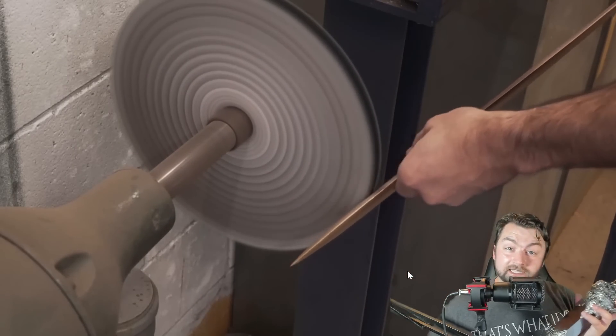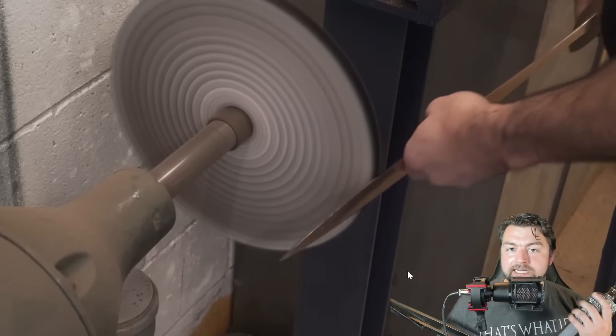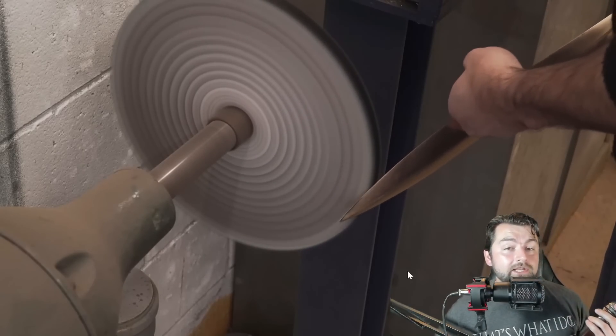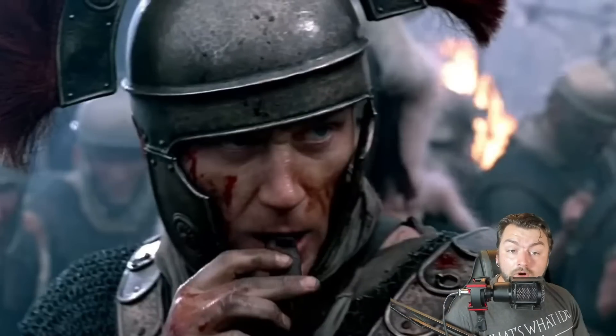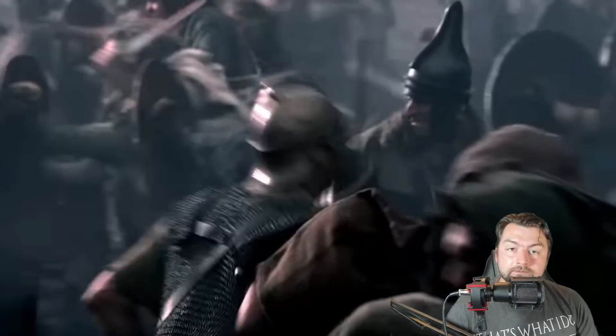Once the Romans adopted the Gladius, they developed tactics to utilize that blade to its full killing potential. What the Roman military preferred was to fight hand-to-hand in order to utilize the full effects of their superior training and weaponry. The entire idea was to be aggressive, be quick, get in close, and do as much damage as possible in a short amount of time.